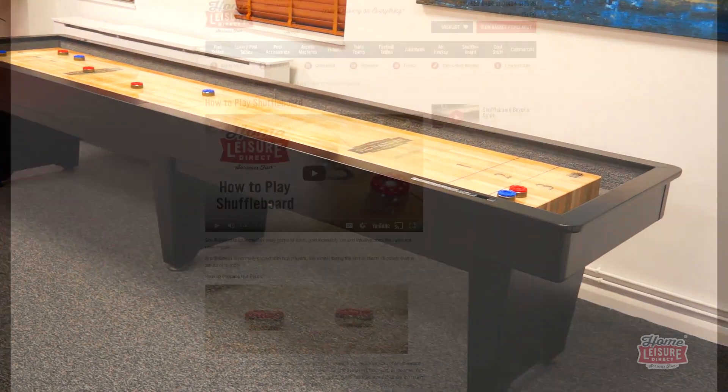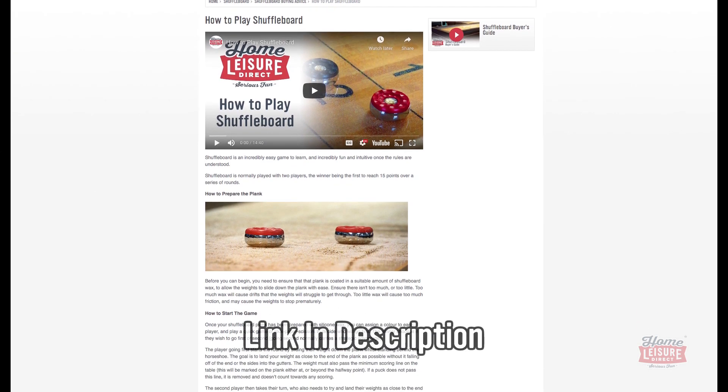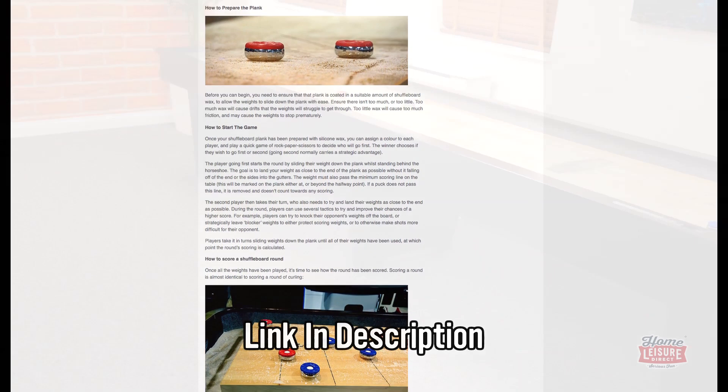If you're new to shuffleboard, we have a complete video explaining all the rules on our website. We'll show you all the rules, how to play, how to win, and just why shuffleboard is taking off in popularity as a game that everyone can enjoy.